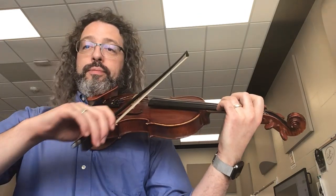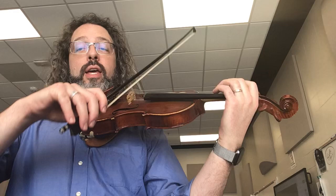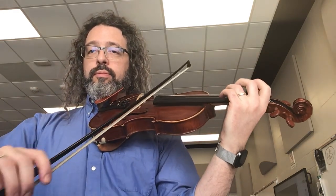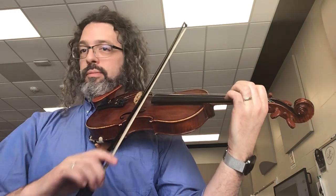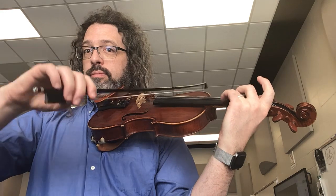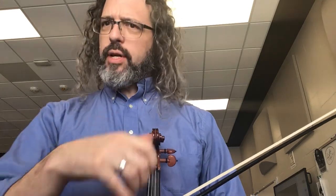Try it all on one bow — maybe that doesn't work so well. Skip a note. Pick it up as you go along too. Something to get yourself moving so that the scales don't get boring every day. Make them different. Thank you.